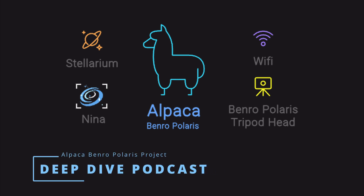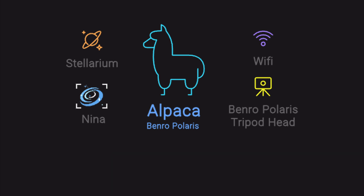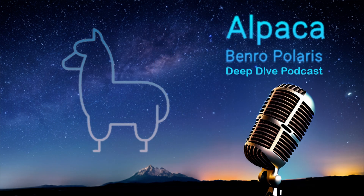Ever tried to get a good shot of a distant galaxy with your camera, but instead of pin-sharp stars you just get blurry streaks? It's frustrating. You think you've got all the camera settings right, you might even have a star tracker like the Benro Polaris to help with Earth's rotation, but then the software can really hold you back.